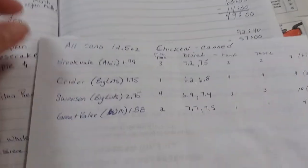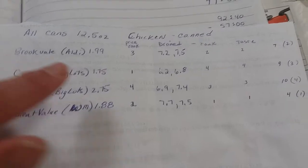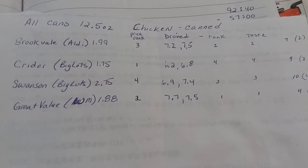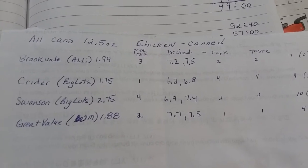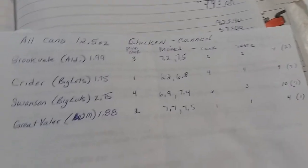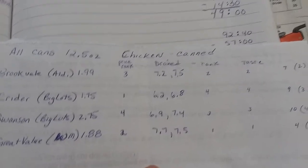Every can of chicken was twelve and a half ounces, and I did four brands. The Aldi brand was $1.99. The Big Lots brand of Crider was $1.75. The Swanson, also purchased at Big Lots, was $2.75. And the Great Value brand was only $1.88 a can in a four-pack — actually cheaper than the Sam's Club brand, which is the same chicken with a different label.